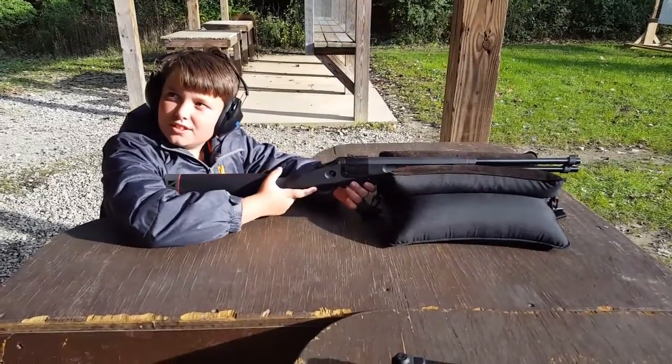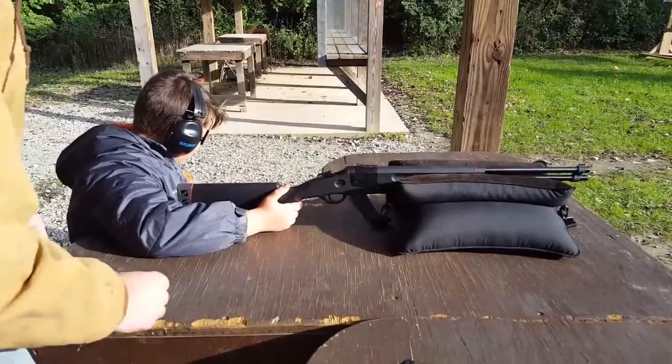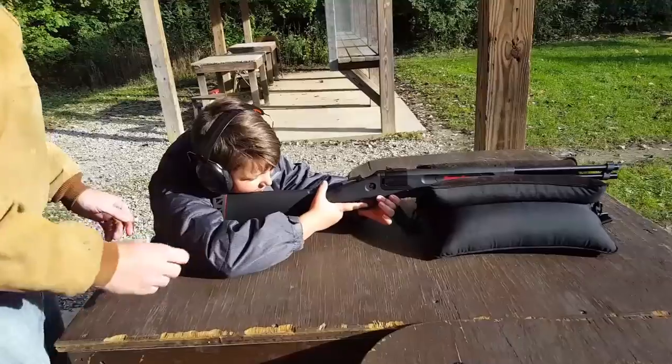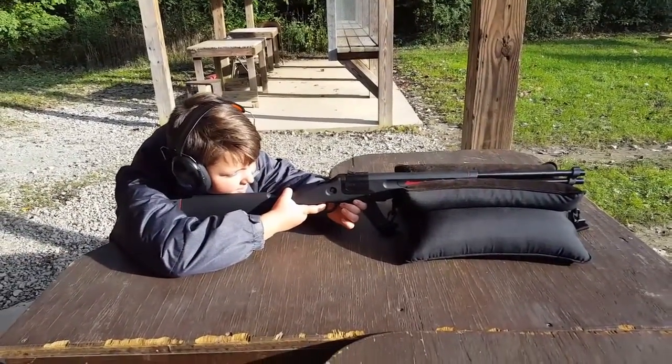It won't shoot. You gotta pull the trigger harder. It's probably harder to pull than your dad's — it's probably got a hard trigger on it, Nolan. Just pull the trigger hard. Get it in your shoulder. There you go. Now you're looking. There he goes.